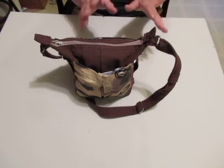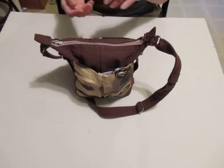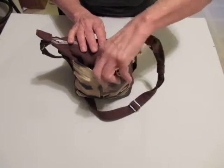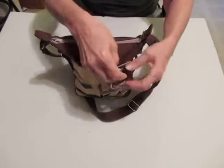I've already got it packed, so let's look and see what I've got in this bag — give you some ideas of what you could do with it. This loop here with a hook can collect my keys, my car key.